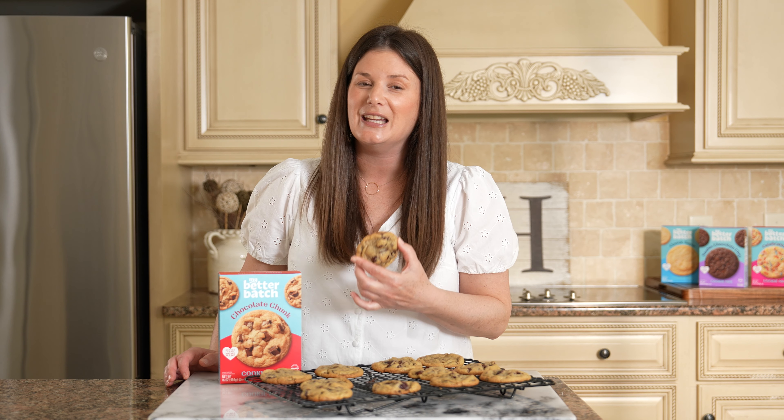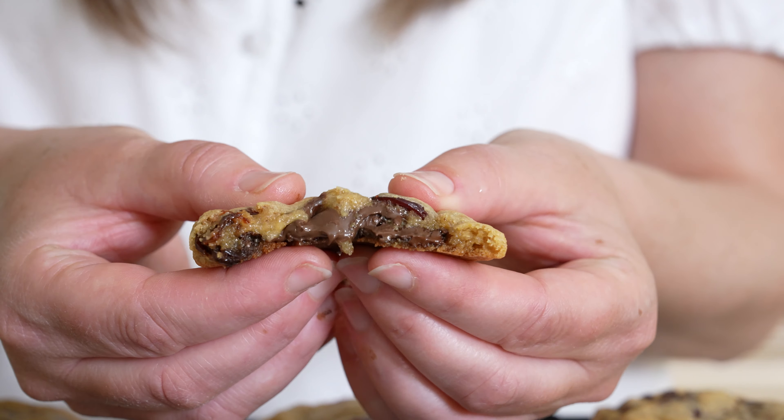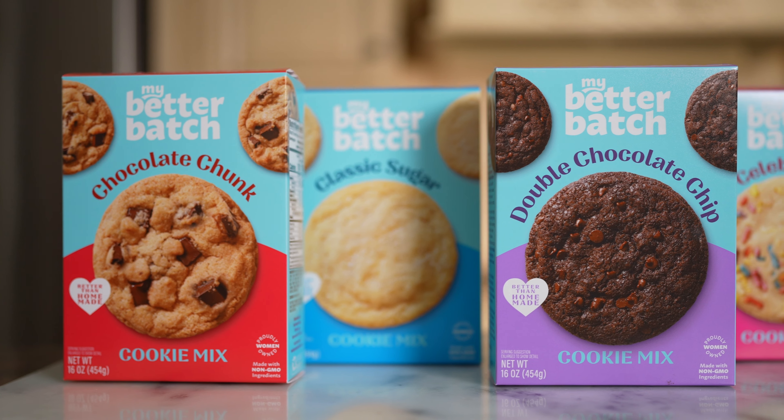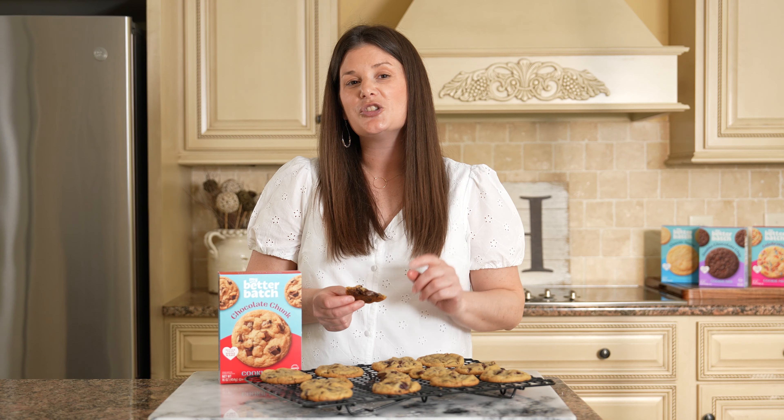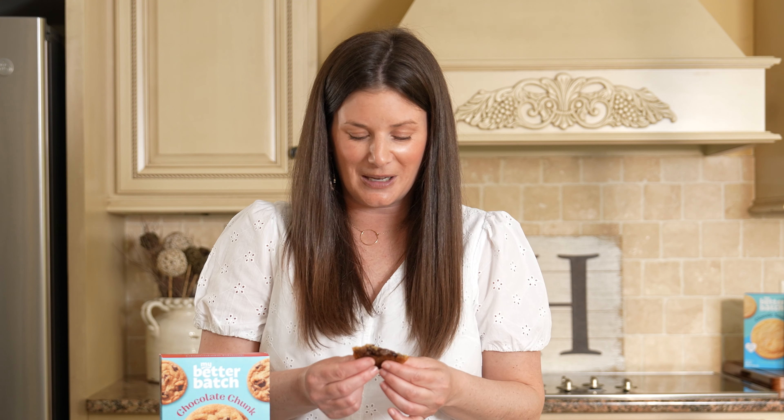This decadent chocolate cherry cookie came together in no time at all, using My Better Batch chocolate chunk cookie mix and a few simple additions. Quick, simple, and oh-so delicious. This is one cookie that I prefer to eat right out of the oven while it's warm — it's got that gooey chocolate-filled center, and it's a little messy too. It is absolutely irresistible. If you can't find My Better Batch chocolate chunk cookie mix on your local grocery store shelves, be sure to check out our website for this and all of our cookie mix flavors. I'm Lindsay with My Better Batch — thanks for baking with me today.